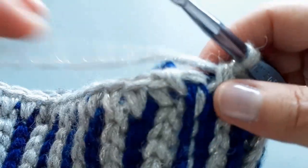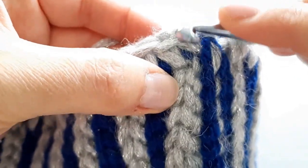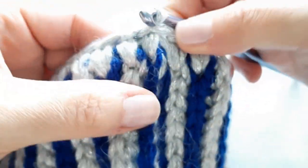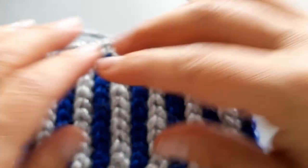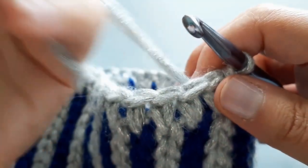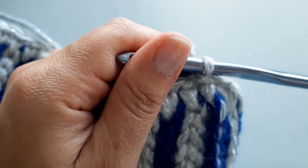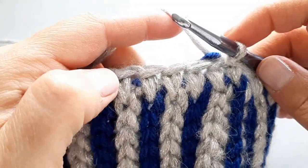We're going to join our round — remember our first one right there. What we want to do is ignore the chain one and go right into the top of our first single crochet and slip stitch to join. That creates a nice uniform join. Now we're going to do this fabulous stitch — the artistic single crochet developed by a lady named Oana. She's got a fabulous crochet channel, and I'll leave a link in the description box down below. She's based in Italy but has an English channel as well as an Italian channel, and she developed this stitch she calls the artistic single crochet, which creates a lovely texture.